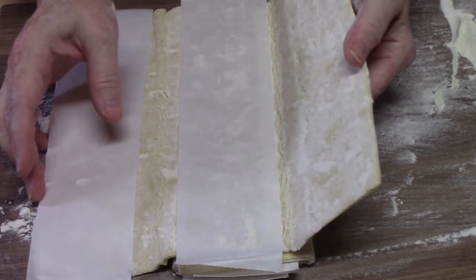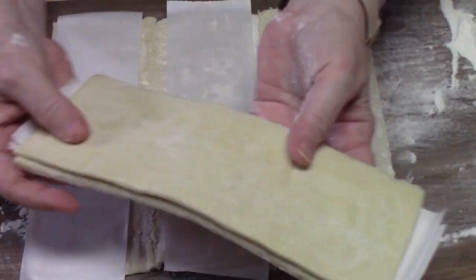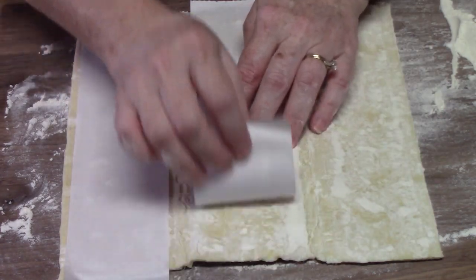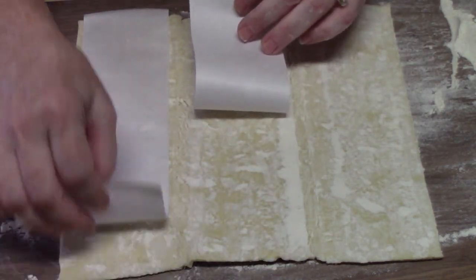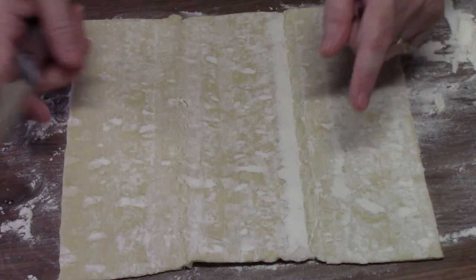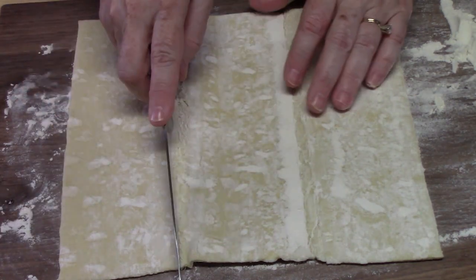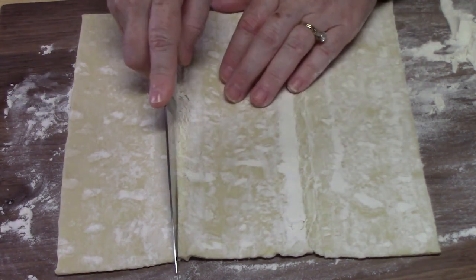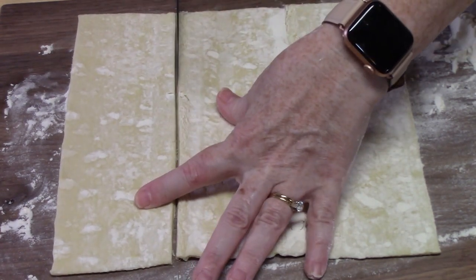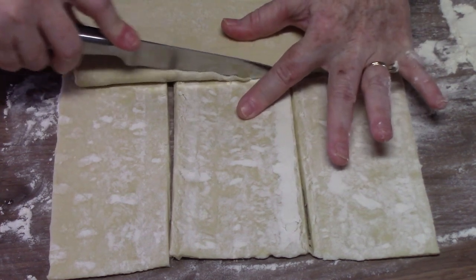It's generally folded into thirds and there should be two sheets in the package, so we'll work with one and put the other to the side. It has paper sheets that separate the folds, so go ahead and pull those off. We're going to cut this into nine pieces — just take a sharp knife and cut down the fold lines.